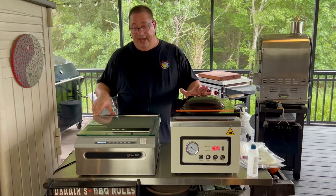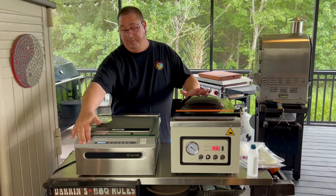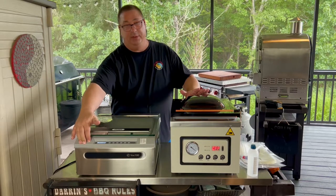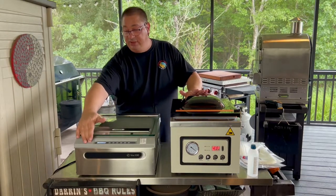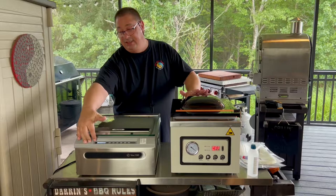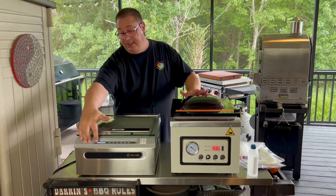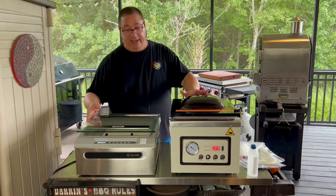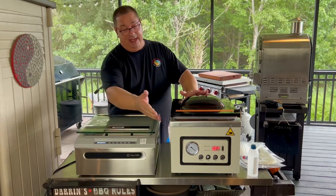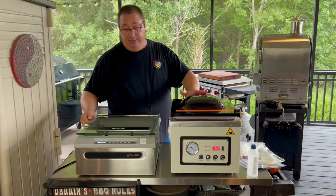One of the things with the VAC 100 is that it does not have an analog pressure meter like you can see here on the Meet Your Maker. It does have a digital one, displayed on a small LCD screen on the top. It still measures the amount of pressure inside the vacuum sealer when it's sealing — it's just not a big analog dial like on the front of the Meet Your Maker.